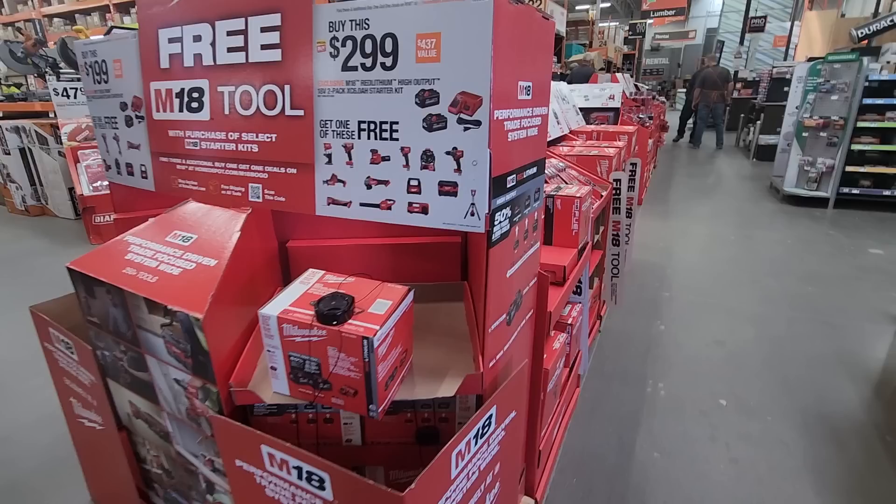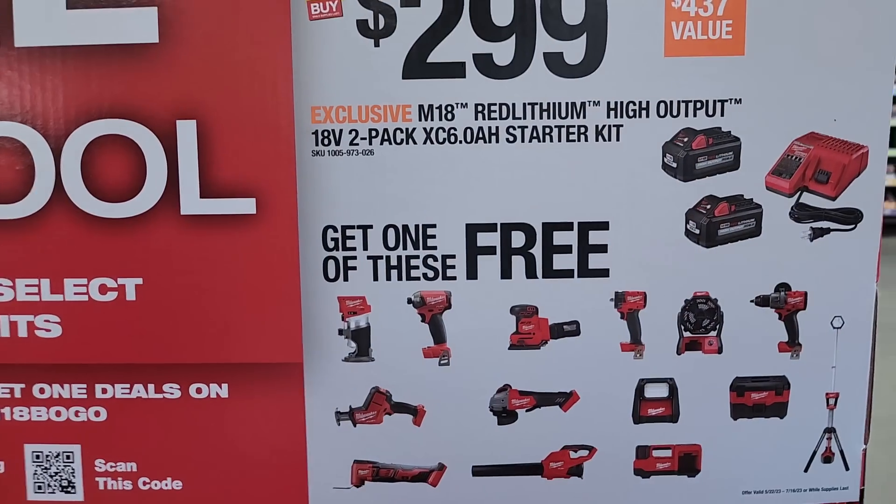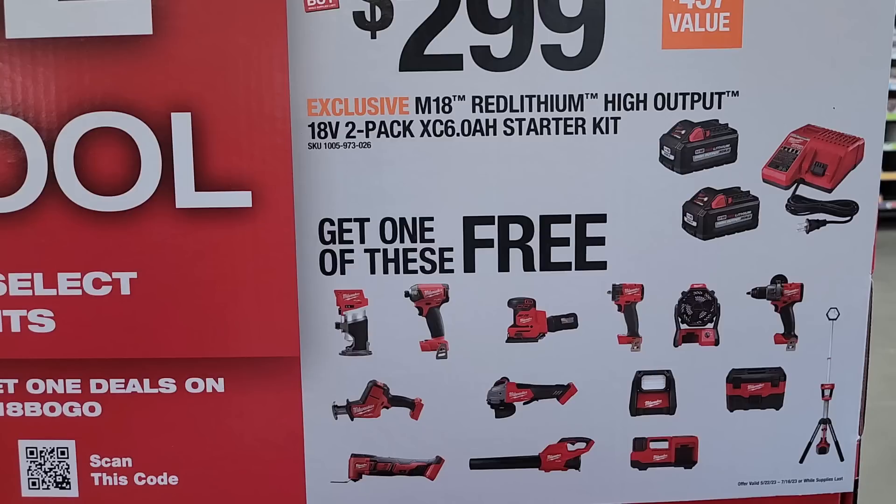$299 will get you a two-pack of 6Ah batteries and a charger plus a free tool — definitely check that out, that's a killer deal. You guys are able to hack this — you can return the tool or the batteries by themselves by walking into the store and returning it. Personally, I think it's a good value to just keep the batteries and the tool.